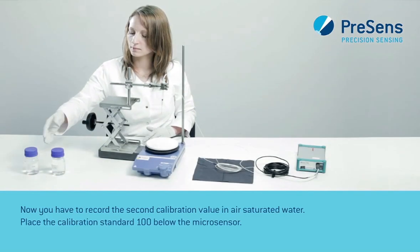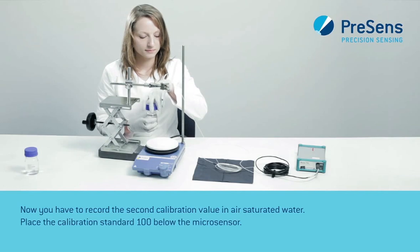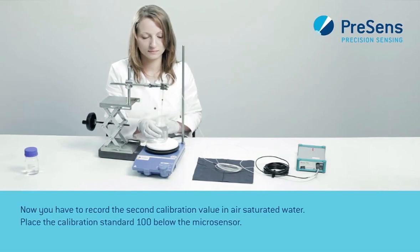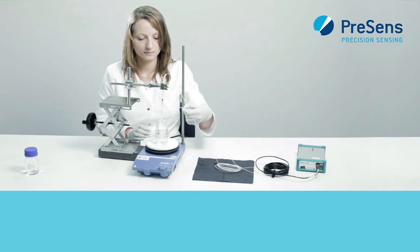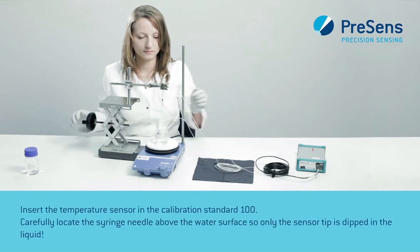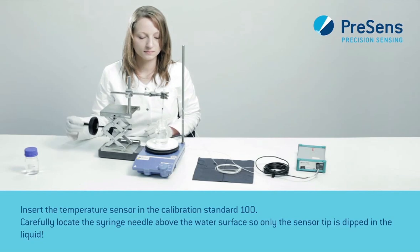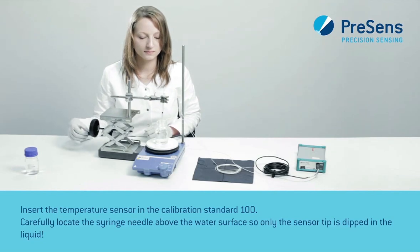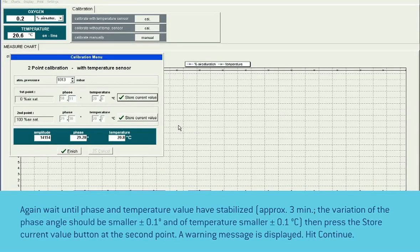Now you have to record the second calibration value in air-saturated water. Place the calibration standard 100 below the microsensor and insert the temperature sensor in the calibration standard 100. Carefully locate the syringe needle above the water surface so only the sensor tip is dipped in the liquid. Again wait for about 3 minutes until phase and temperature value have stabilized and press the store current value button at the second point.